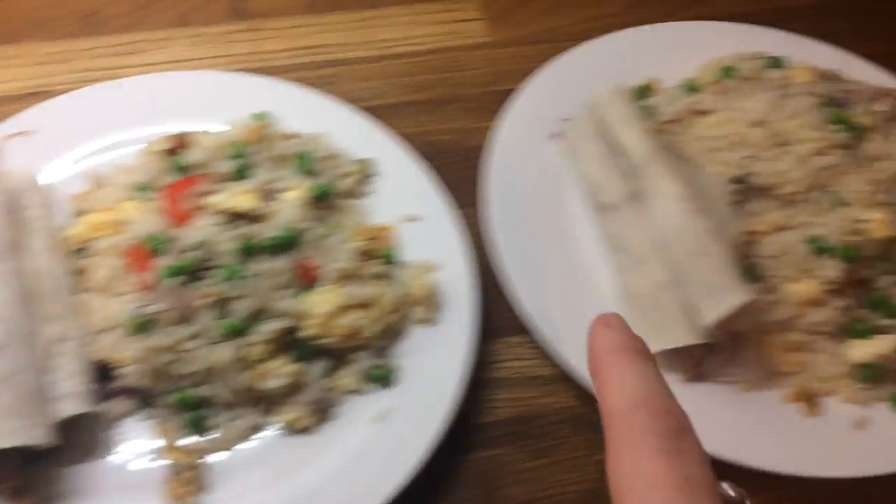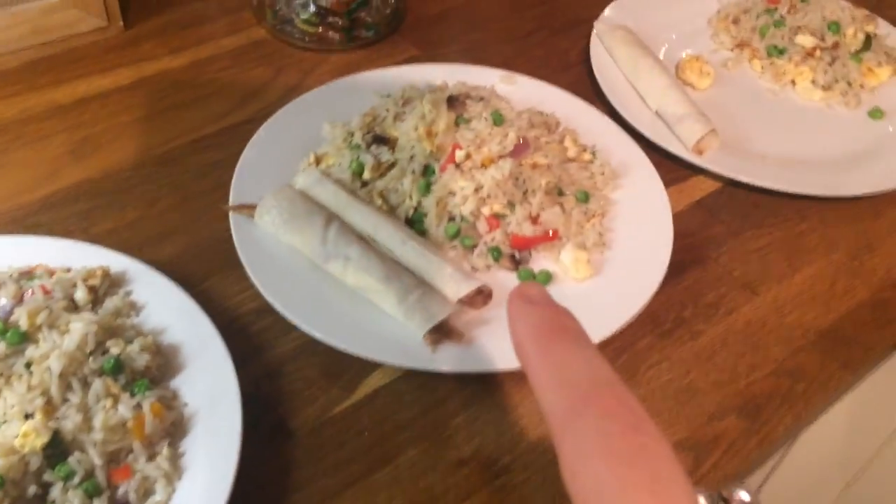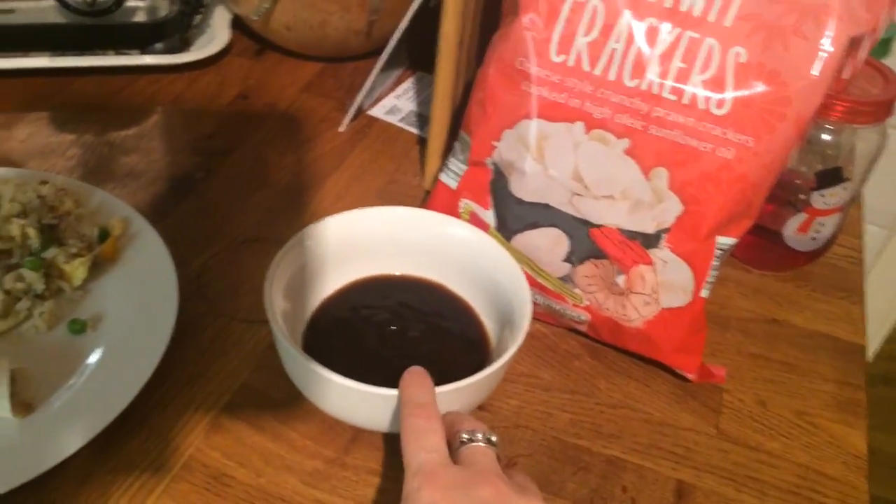Danny's, mine, Cameron's, Liam's, Little Ollie's — some prawn crackers and some dip to go with it.